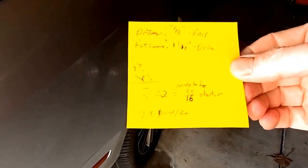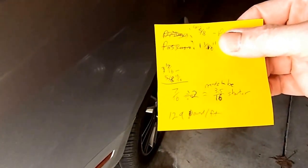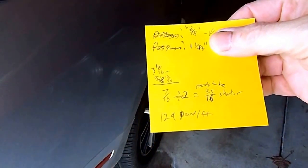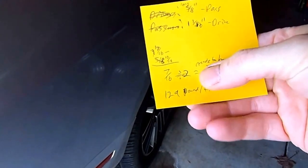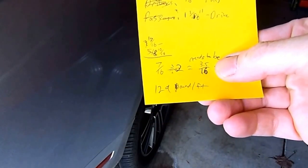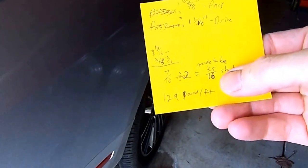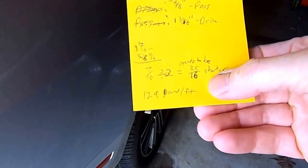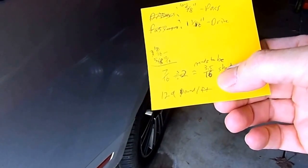So I took the measurements and subtracted the smaller number from the larger number. That gave me 7/16. I then divided that in half, because you only want to move the rear end half of that distance — half of the difference. That gives me 3.5/16. So in my case, I need to make the Panhard bar shorter by 3.5/16 of an inch.